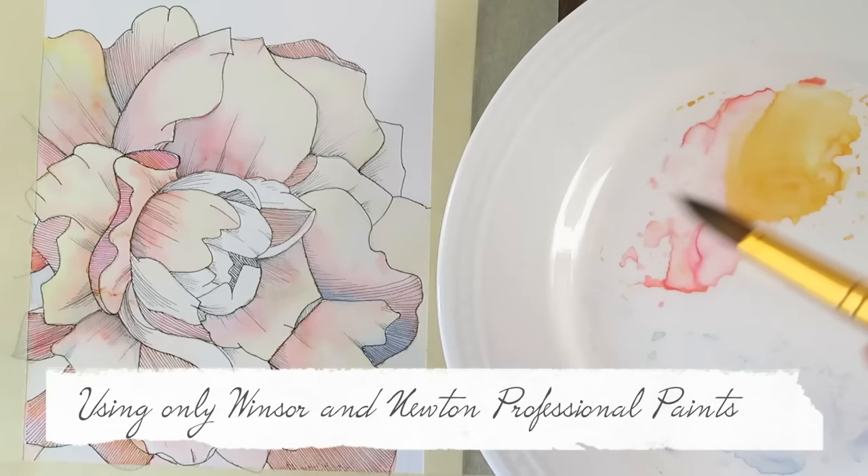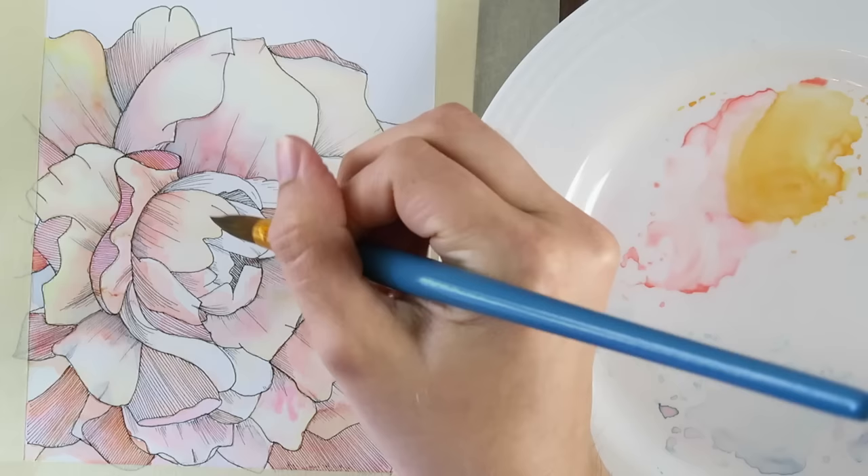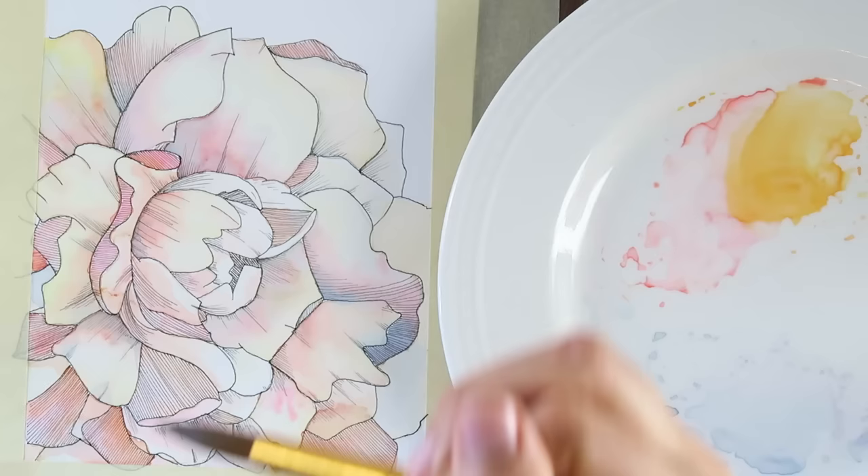Even though it waters it down, it's still very vibrant. One thing I love about these — and you guys have commented on it — is these are fantastic for making light pastel palettes. Whenever I make pastel palettes with the Cotman or the cakes, it tends to look a little flat, and I really think that's because it's student grade paint — when you add water, there's less pigment. With the professional paints, since there's more pigment, when you water it down you can still keep a true color but have a lighter version of it.